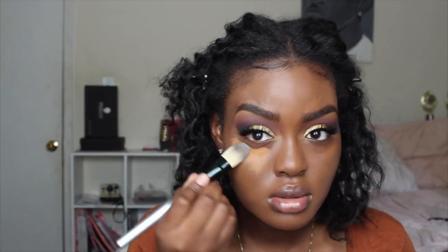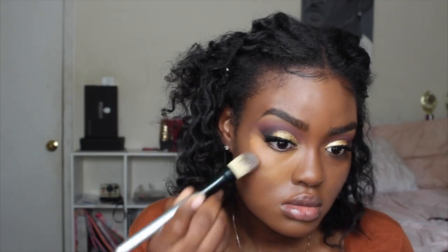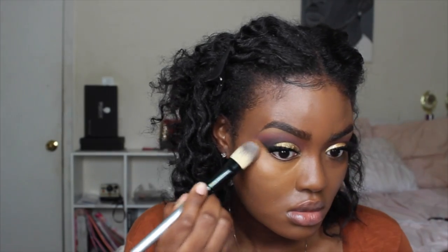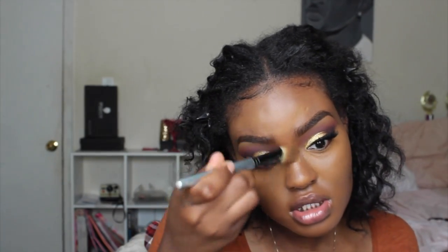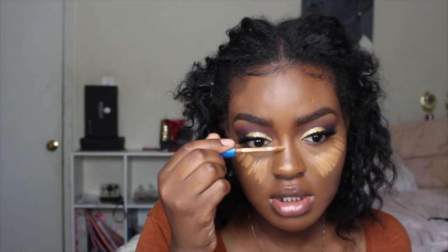Now I'm going to highlight my face with the Black Up Cosmetics Oil Free Foundation in HC11, using a classic foundation brush to apply and blend out the product. Since we're being extra today, I'm going to take the Maybelline Superstay Concealer and add a little bit more highlight under my eyes, on my nose, and on the bridge of my nose, then blend that out with my Aesthetica Beauty Sponge.